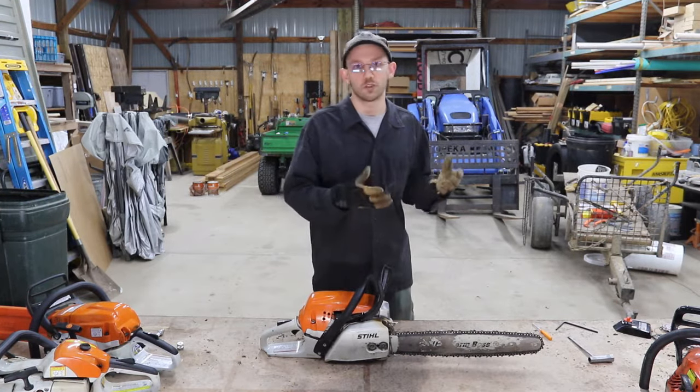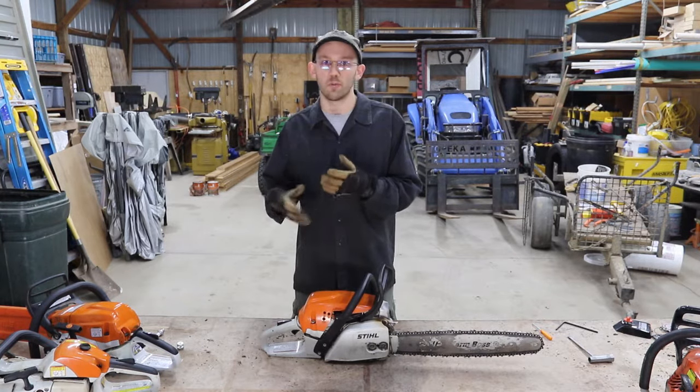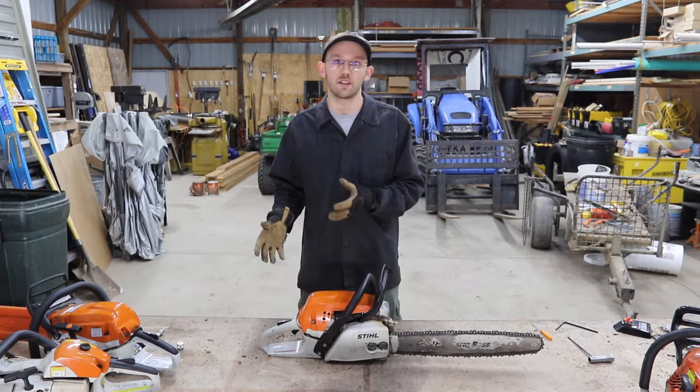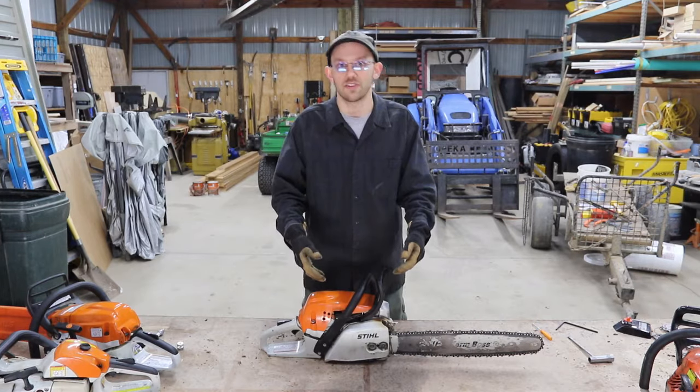First, it's the OSHA required components that all chainsaws have to have. Then it's some of the more mechanical things that you're going to use more frequently. And then last, I'm going to show you some of the engine parts. So we're going to zoom into the chainsaw so that you can see what I'm doing.